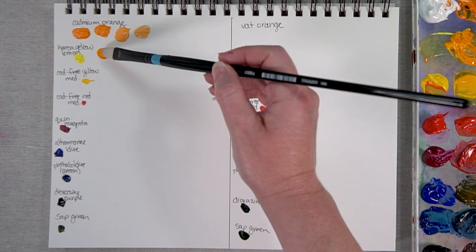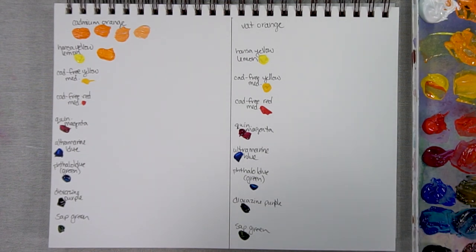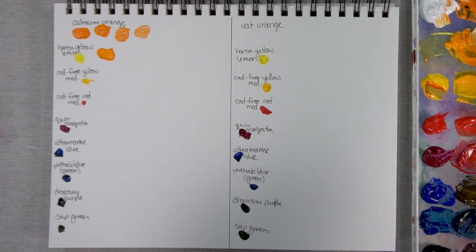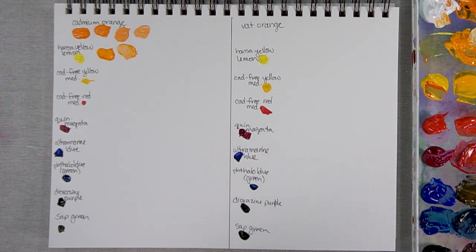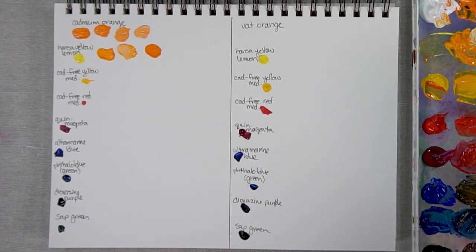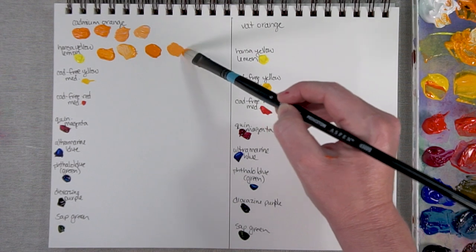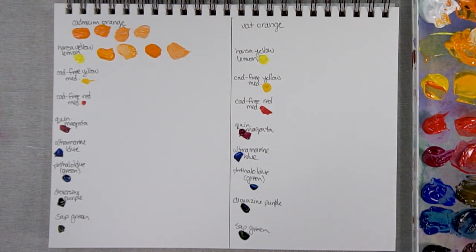So Hansa Yellow Lemon — this is a lot of Hansa Yellow Lemon with a bit of Cadmium Orange. As you can see, that's a pretty orange color. I did struggle a little bit with how powerful the Cadmium Orange was; it really just overpowered the Hansa Yellow Lemon. Not dramatically different either way, which isn't surprising — orange is right next to yellow on the color wheel, so you're not going to get a huge range of color in between.